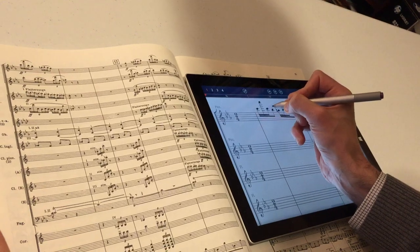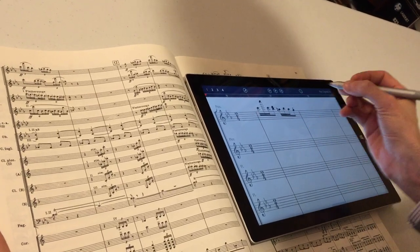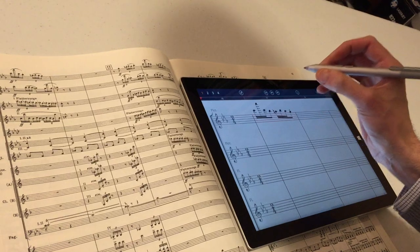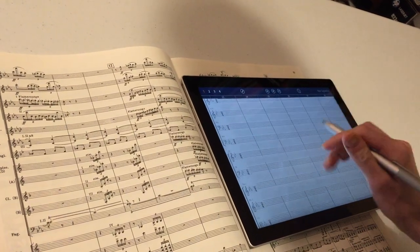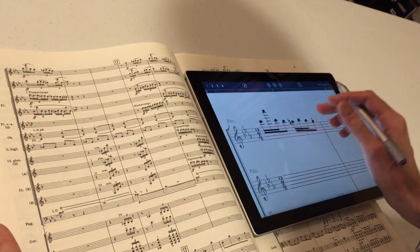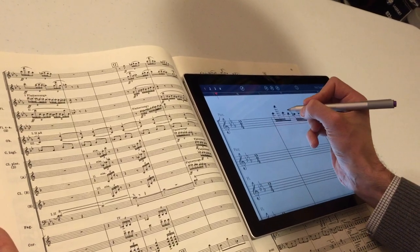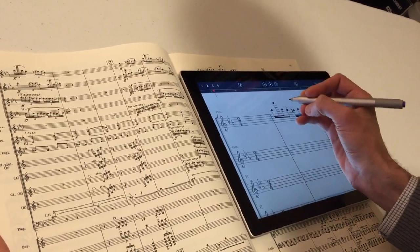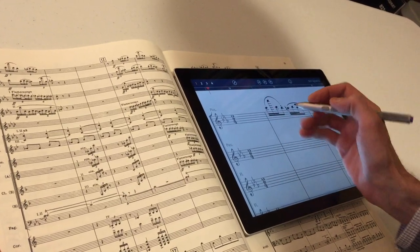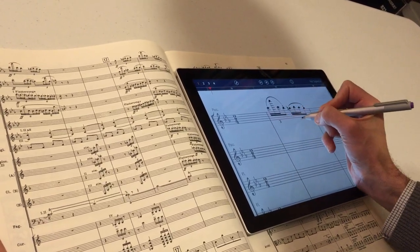I'll put a staccato on each of those. Now that's interesting — it thought that was a note instead of a staccato, so I'll just use the eraser. Whoops, got away from it for a second — come back. There we go.